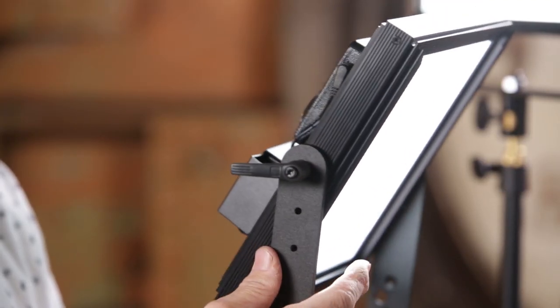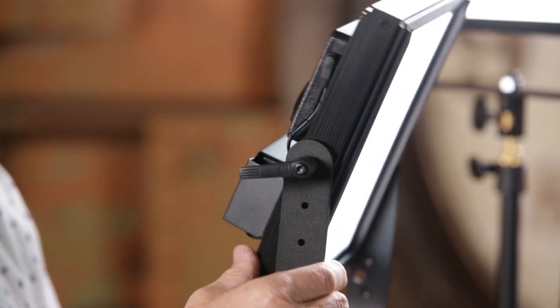These lights are built to last — they can last you for a long, long time. They really are a great light overall. I think it answers all the things that I need in an interview light. I think this is the ultimate interview light.